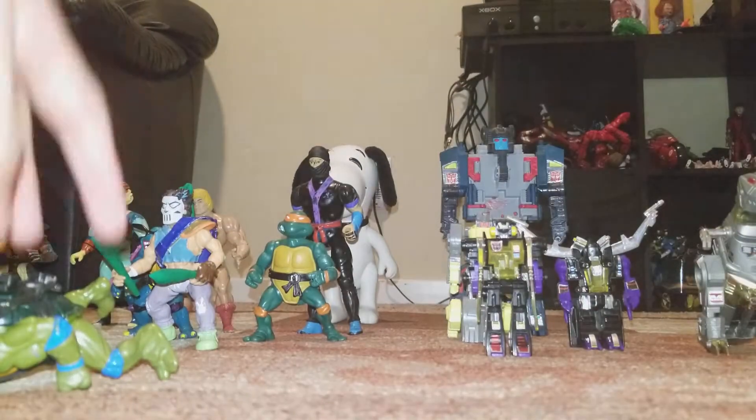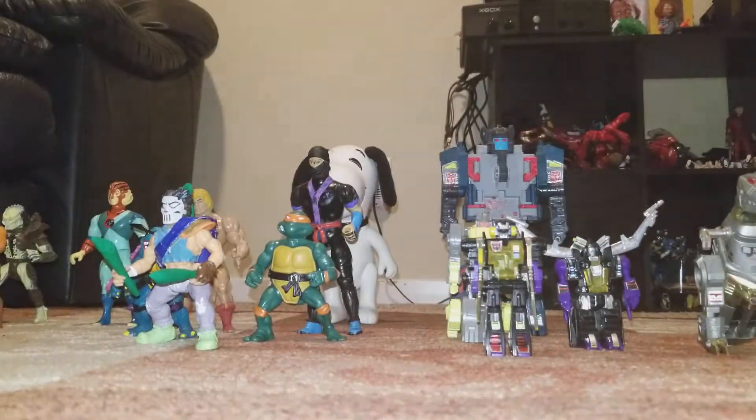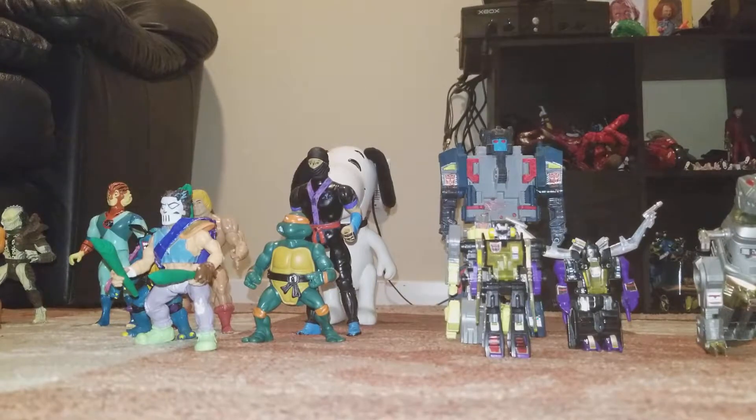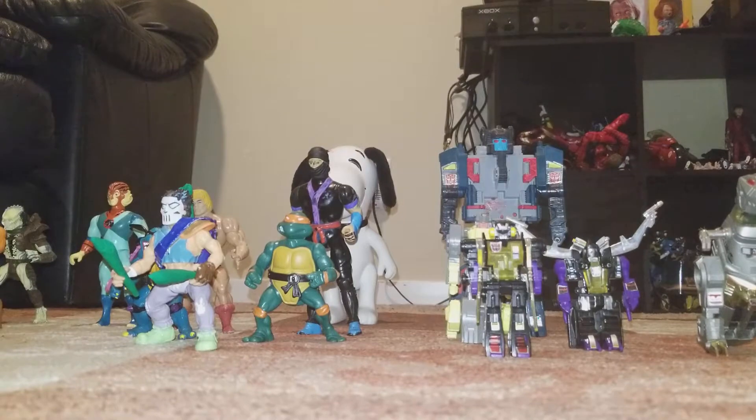I also got my other Ninja Turtles stuff in here. I got Leo, Mikey, Slash, and the rest over there. And I'd like to show you some other stuff that I didn't get to show before. Some of the stuff is my Pokemon cards from the 80s and 90s, and I got some 90s Star Wars action figures here.